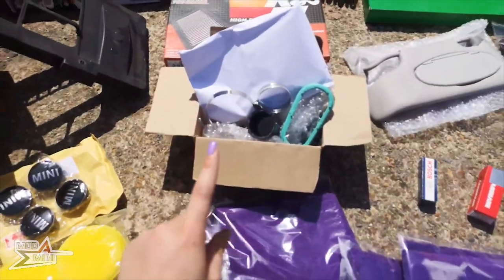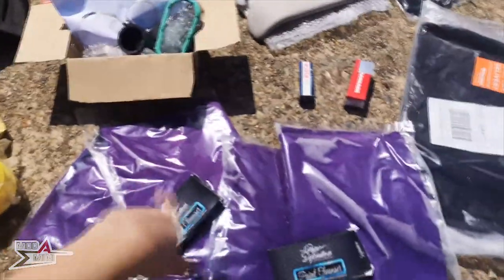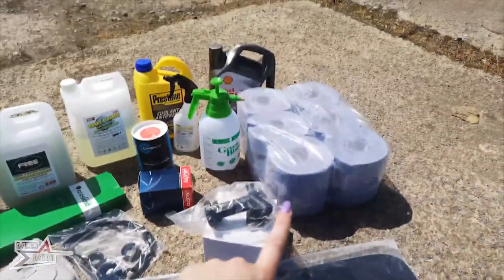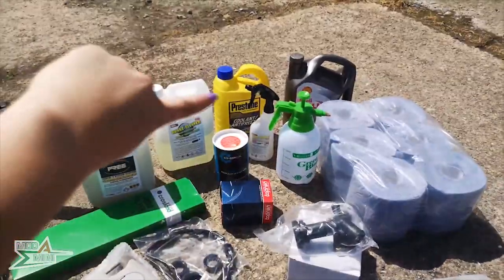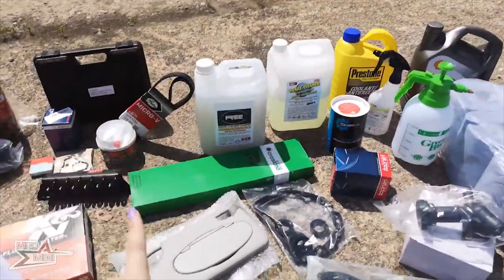New window wipers, a new K&N air filter, a supercharger service kit from S-Works - I'm quite curious to know how well I get on with that. More detailing stuff, a new mat, and I go through blue paper towels like it's gone out of fashion, so I bought myself six rolls to get me through the first week. Oil at the back with coolant, the brake cleaner and then the engine degreaser.